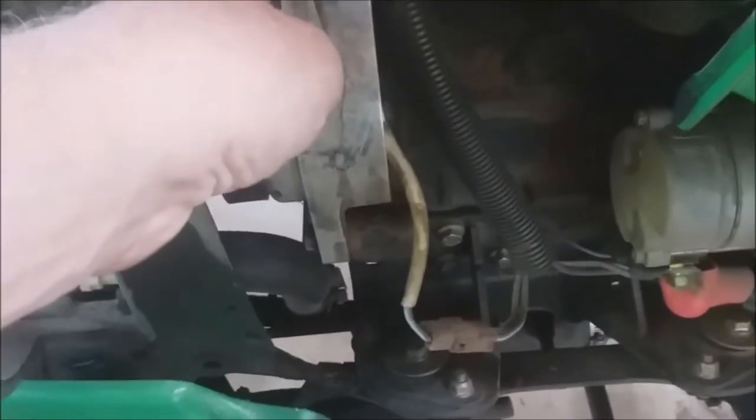I heard a little bit of a noise and I thought maybe the bearings in the alternator were going bad, so I tightened up the belt. It was a little loose, and after I tightened it up and ran it a little bit, the belt came off — so that's when I decided I need to replace it.